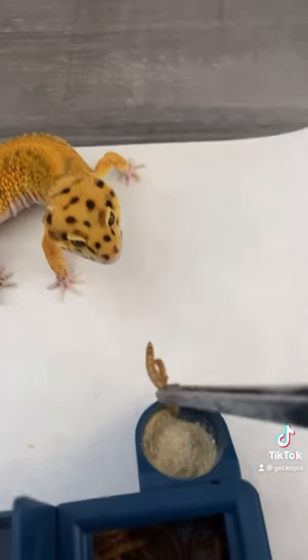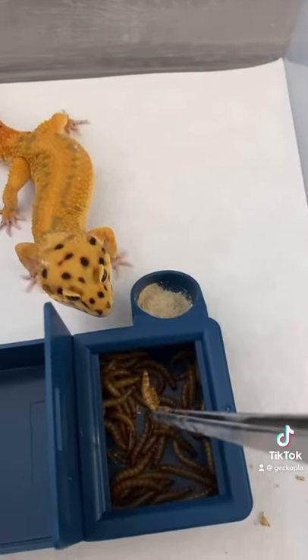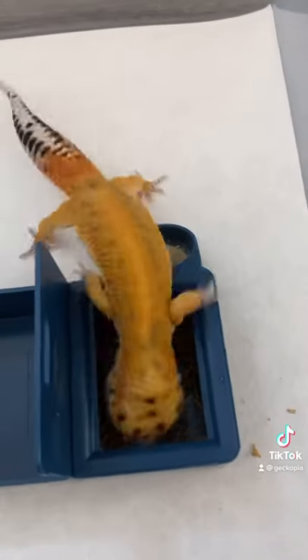Then basically use the mealworms to attract your leopard gecko and let them find where the mealworms are located. There you have it!